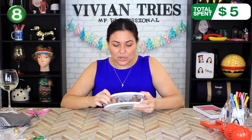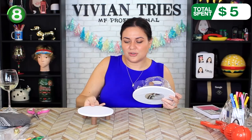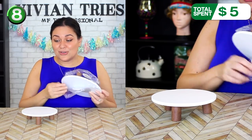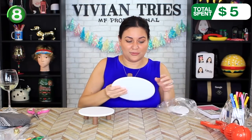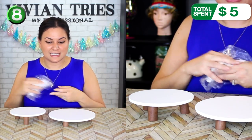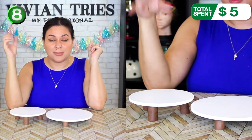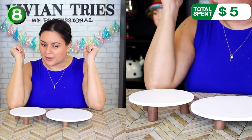I thought it was so cute. Now this one did cost me $5, but $2.50 for each riser is not bad. The good thing is you don't just have to use them for Christmas — you can use them for every holiday as far as I'm concerned. That's why I thought they were worth the money. One is just a slight bit shorter than the other. Maybe put candles on one, make a little Christmas village on the other.